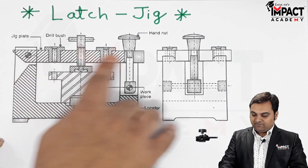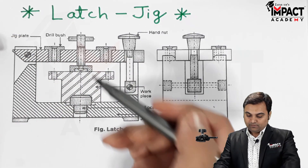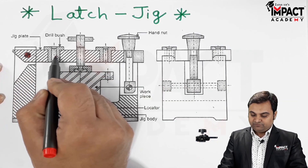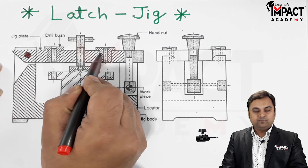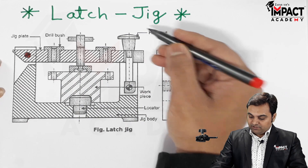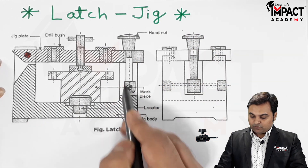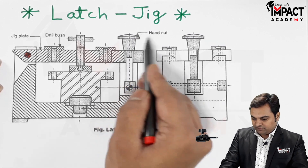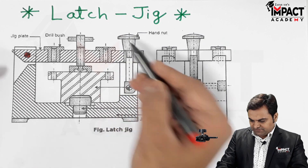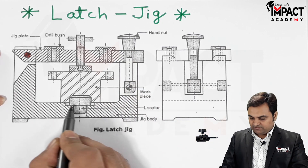When talking about the latch jig, here we have a jig plate which is hinged on a pin. The jig plate consists of drill bushes, as we can see — these are the drill bushes made up of hardened steel. We also have the latch and it consists of a hand nut.